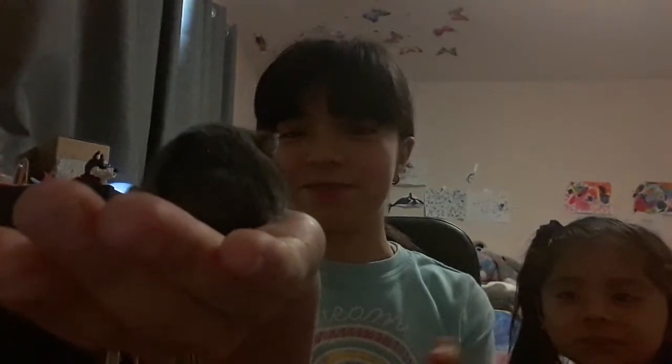Hi guys, welcome to my channel! Today we are going to be making a hamster pool and slide. Here's Jasmine, and she is very excited to try it out, even though she doesn't even know we're making it. Look at the camera, Jay.